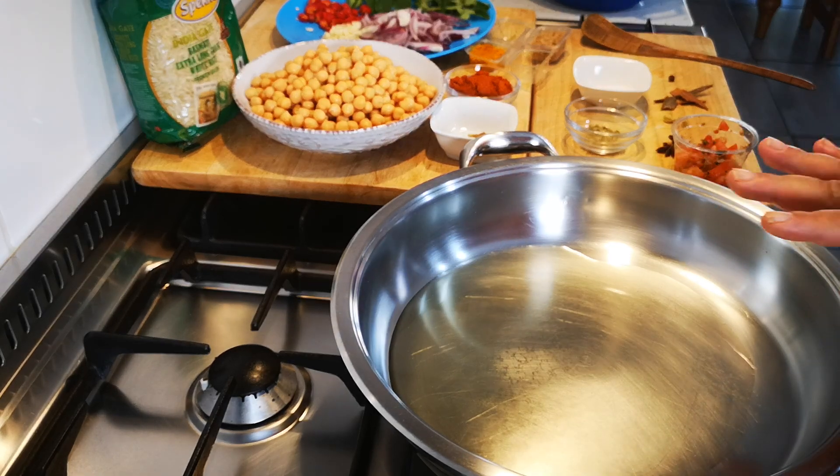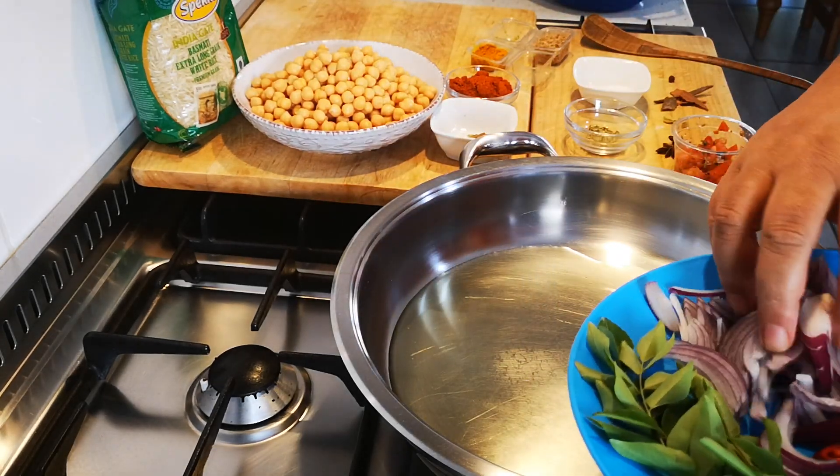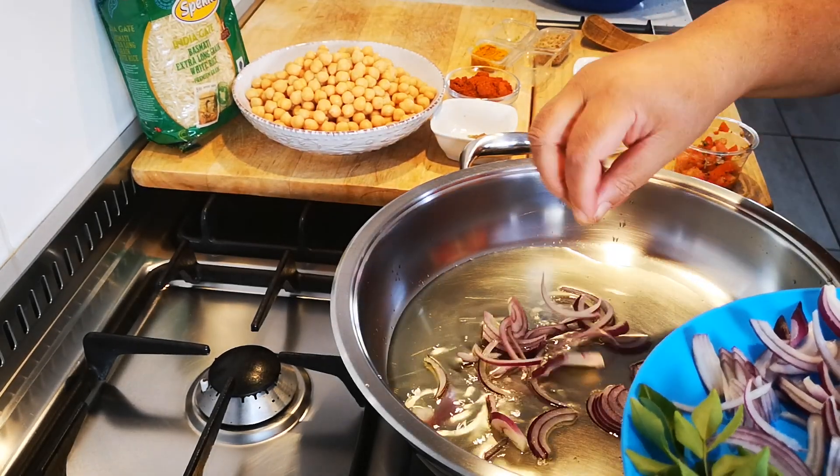I have a couple of tablespoons of olive oil in my pan and I'm going to add one red onion, just sliced, thinly sliced.